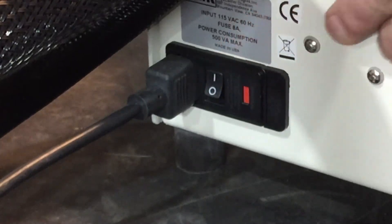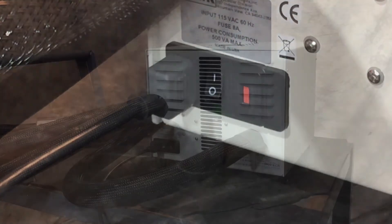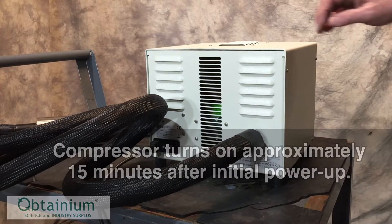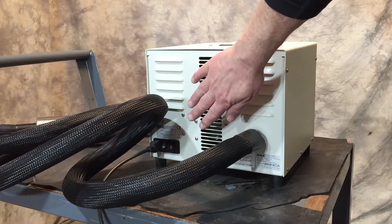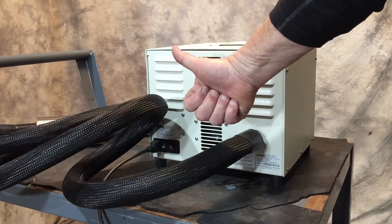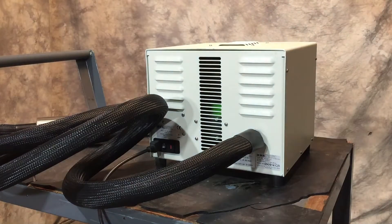The unit is powered up, and this is normal — the compressor kicks on within approximately 15 minutes. The compressor sounds smooth and uniform as it should, and the warm air exiting the back of the compressor tells you that the heat exchanger is doing its job.